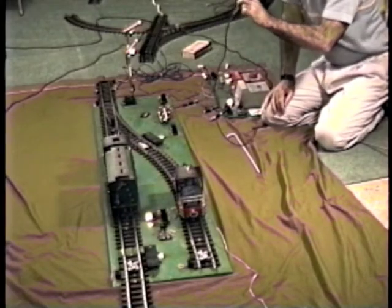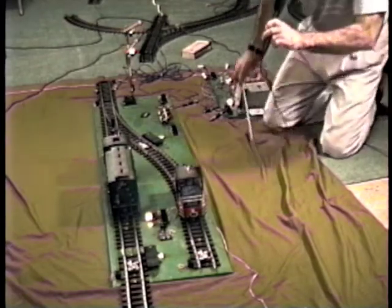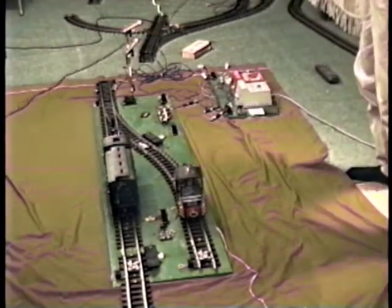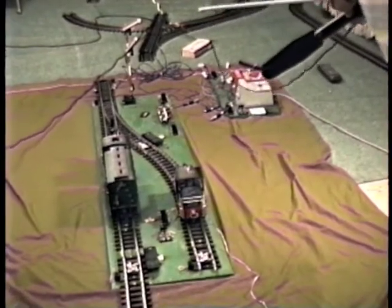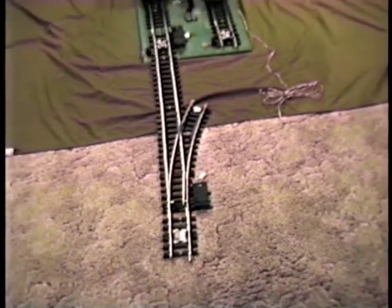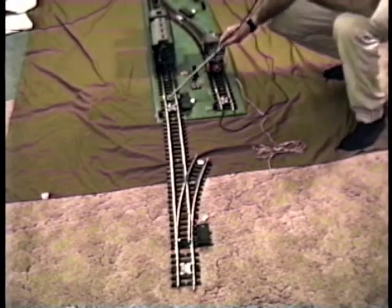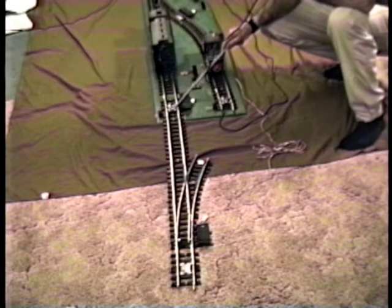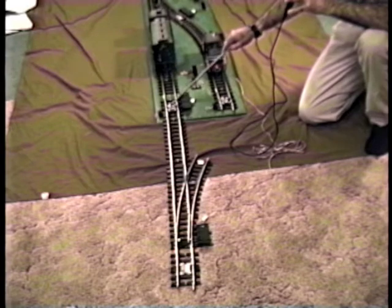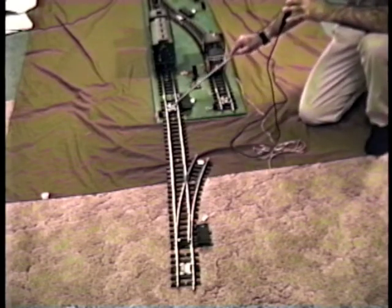The rear rheostat, which I refer to as rheostat R1, controls the voltage in the slowdown section. This section from this track contact here back to the rear switch is a slowdown section. From this isolating track 101.5U back to here would be a slowdown section, the same as with the normal automatic blocks. There's a wire coming in here that feeds reduced voltage so that when the block is in the red state, the voltage in this part between these two isolating tracks is reduced.